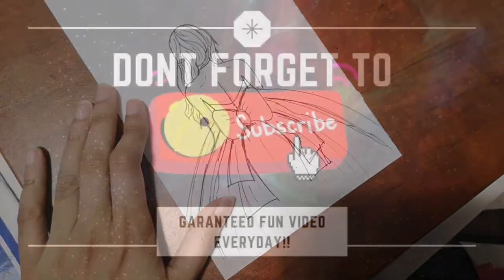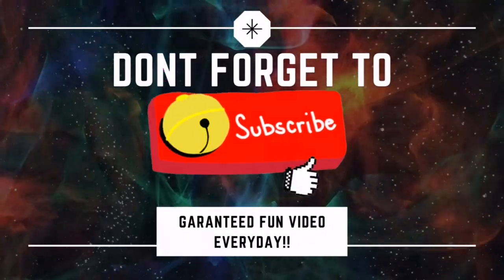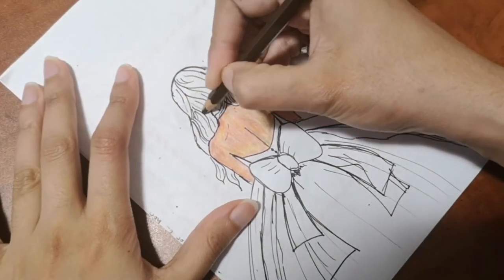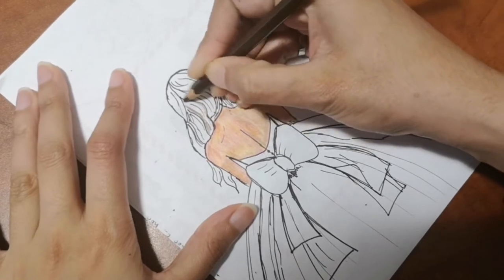If you haven't already, please don't forget to subscribe to my channel and hit that bell icon — that will help me out so much. Thank you very much! Now we're going to go to coloring.